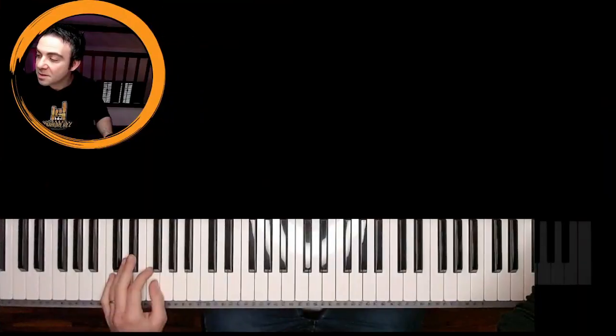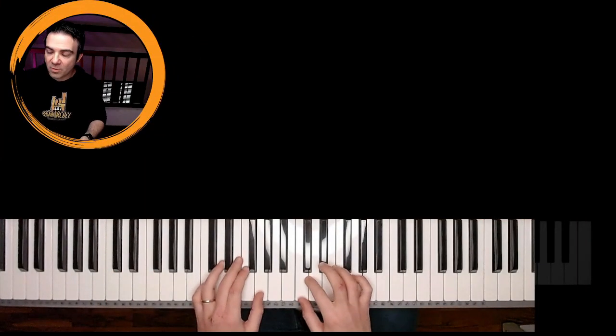How to play Bliss by Muse on Piano. Hi Rebels, Agostino Giglio here and welcome back to the Leone Otto channel. Today we are going to learn the intro of this amazing song that is Bliss.